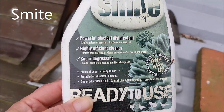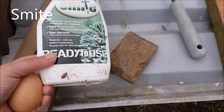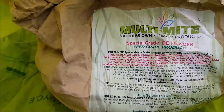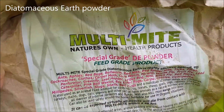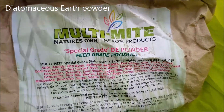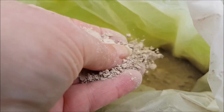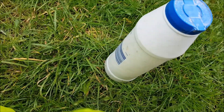This is what I've been using, but I need to get some more Smite. This is the other stuff I've got, which is diatomaceous earth powder. That also kills red mite — you puff it about in the coop and that kills them as well.